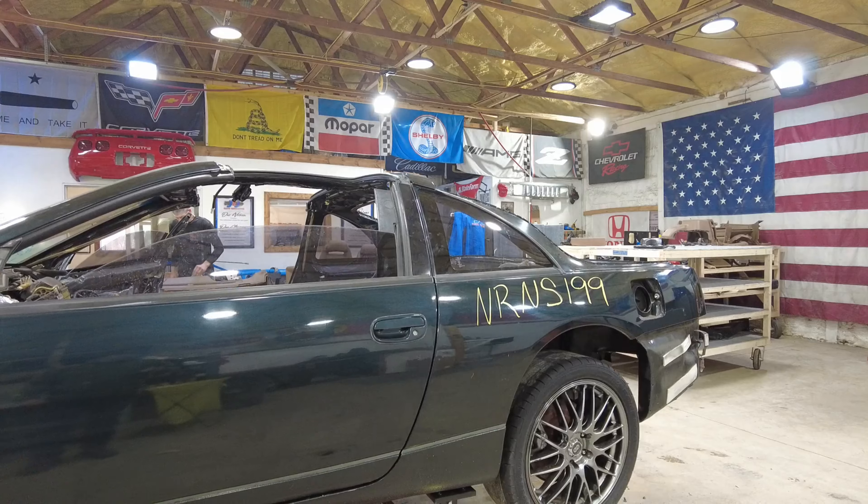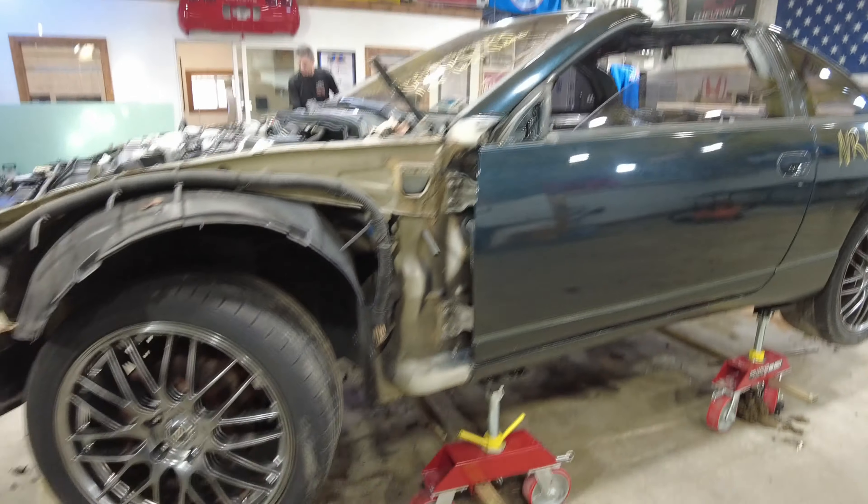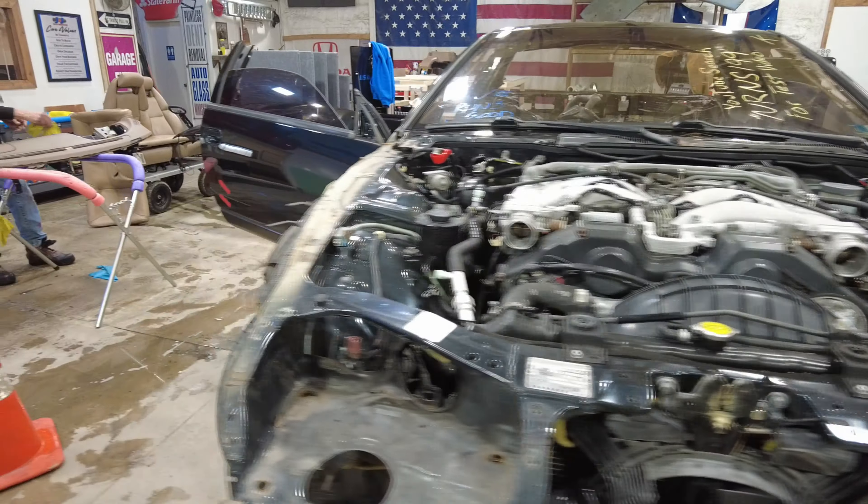We're back on a fresh Monday with NRNS199, our Nissan 300ZX, and this one is just about done here. The dismantle crew has worked really hard stripping this bad boy so we can get all those quality parts for sale for you guys. There's that beautiful motor.